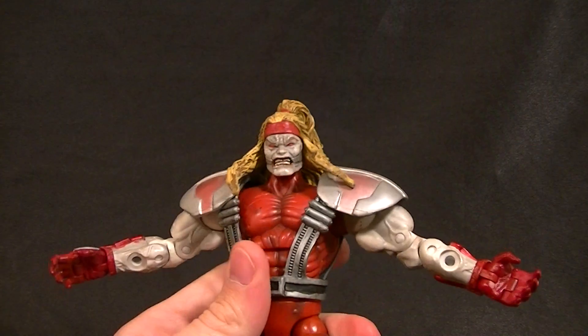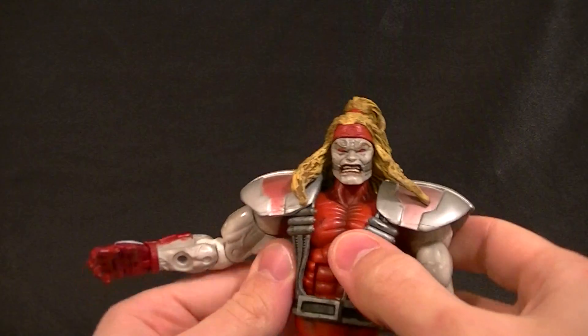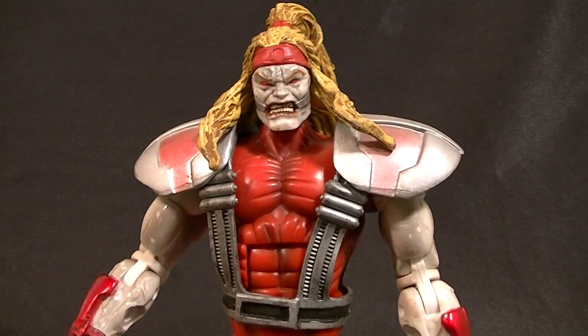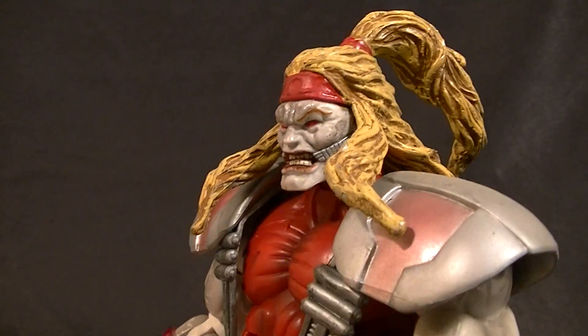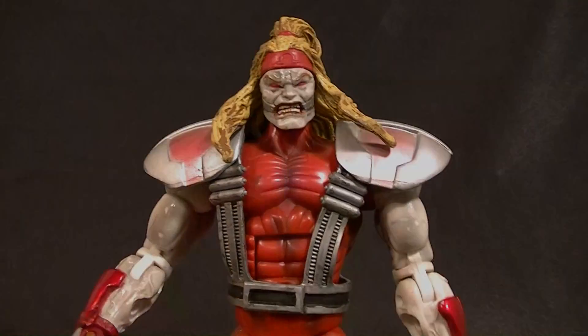Objectively speaking it's not a great figure, but subjectively I really like this guy. If you're a Marvel Legends collector, you need to get Omega Red for your collection. Thanks for watching — stay tuned for more figure reviews, custom figures, and other good stuff, and in the meantime keep collecting.